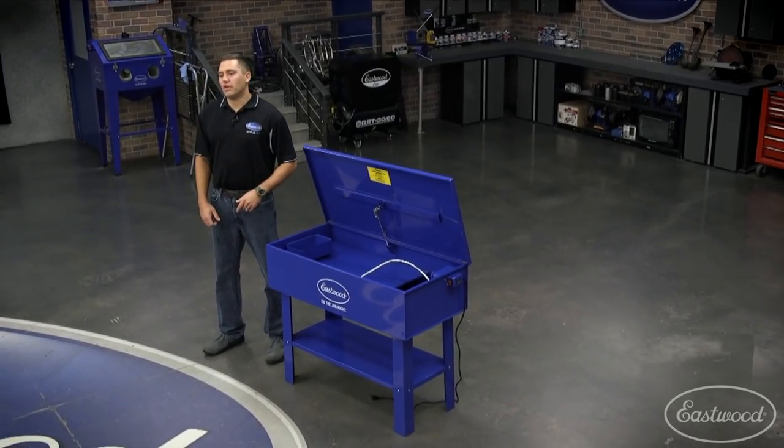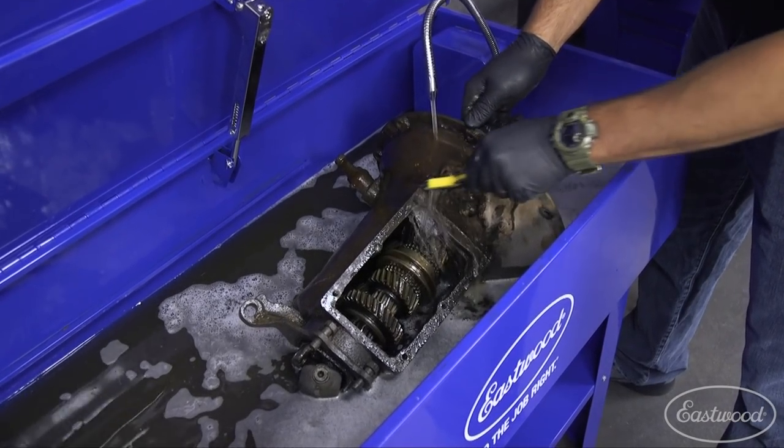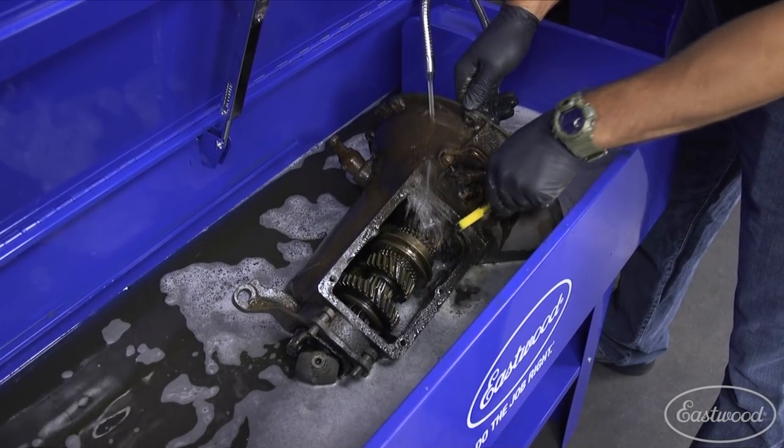Hey guys, Scott here in the Eastwood Garage. The further you get into a restoration project, the more you'll find the need to use a parts washer to remove years of gunk and grime.